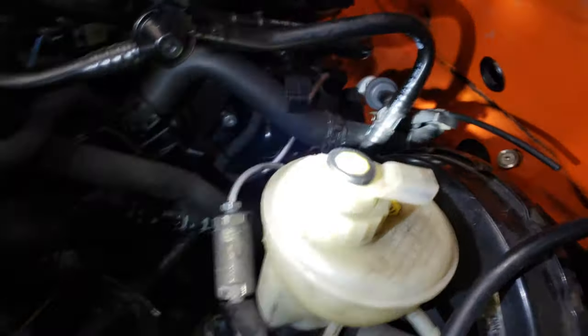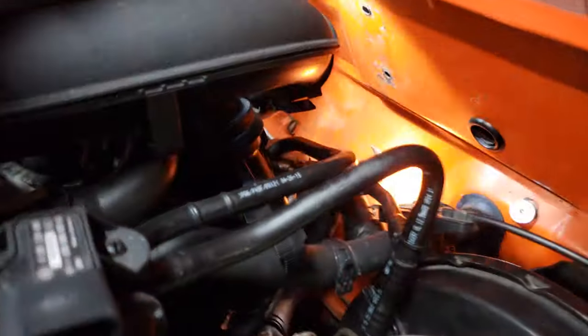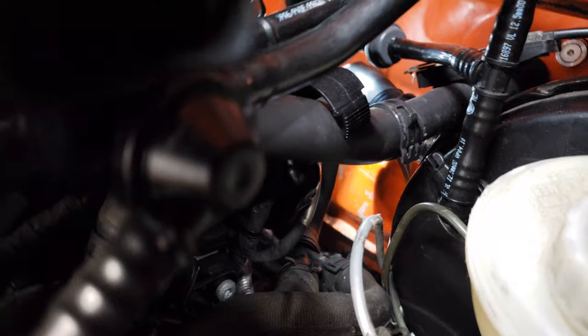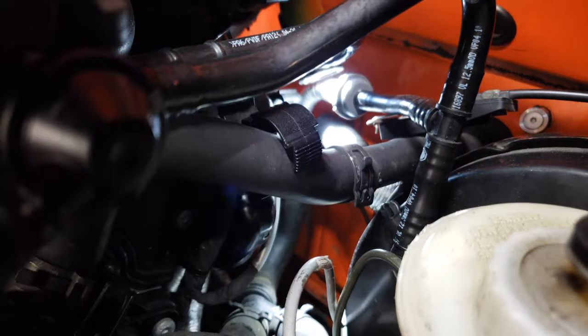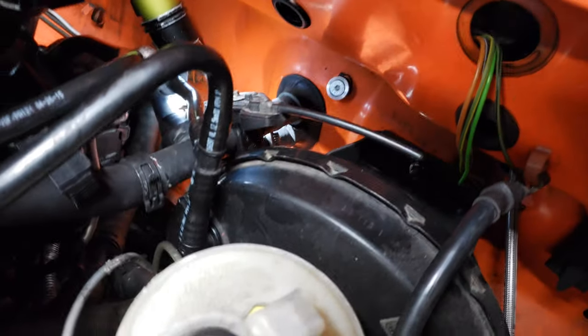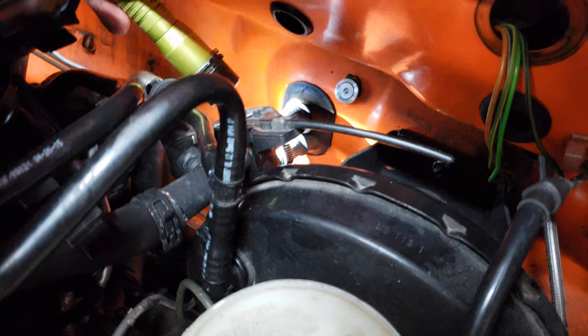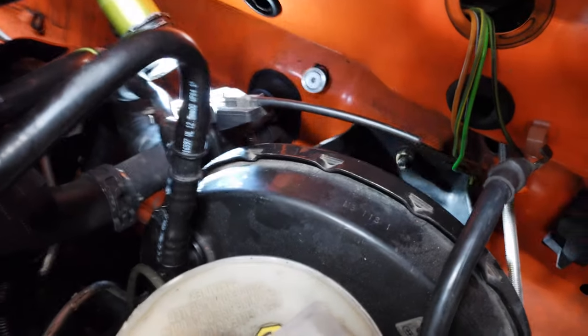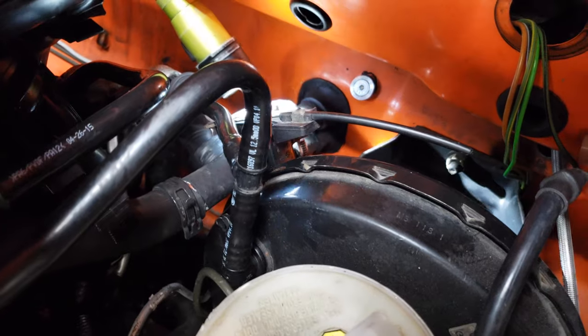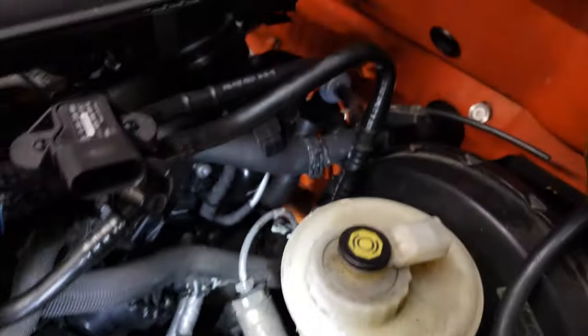And kind of the same thing with the one on the backside here — I had forgot to install something, but now it should be easy to see. It's basically a 90-degree bend back there. This is a Mark III heater core hose that I had laying around that I joined back here with a connector. And of course here we have the stock heater valve for the Rabbit that can control the flow to the heater core.